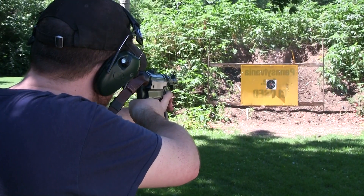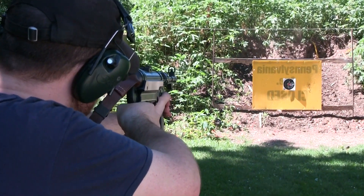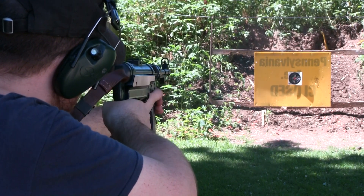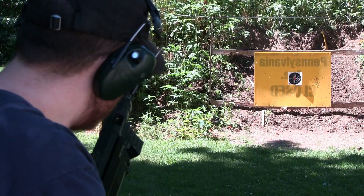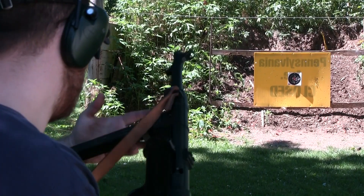I contacted American Tactical, the importer of the GSG MP40, and they suggested that I send it back to them for their gunsmiths to take a look at. There could be a whole host of problems with it. I'm not a gunsmith, but it seems like the hammer is very weak. To the gun's credit, it has had no issues feeding rounds and only one incident where it didn't eject a round.